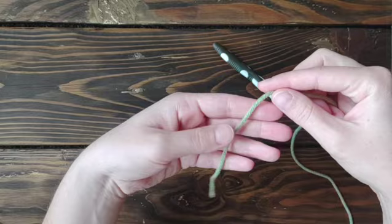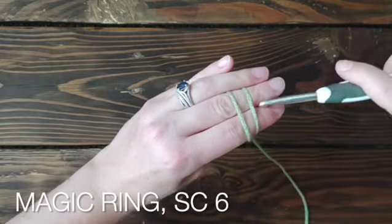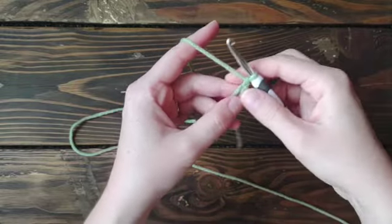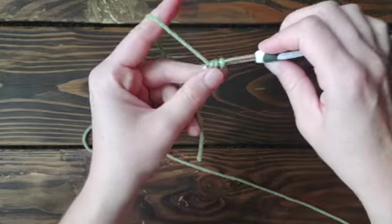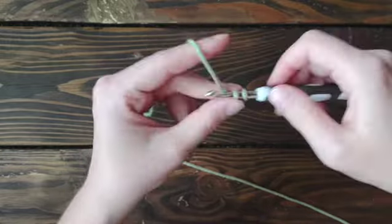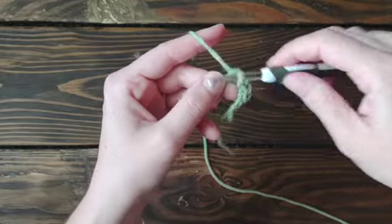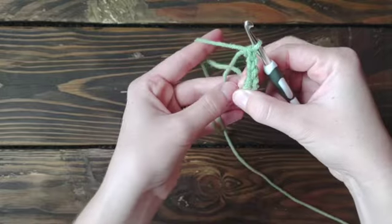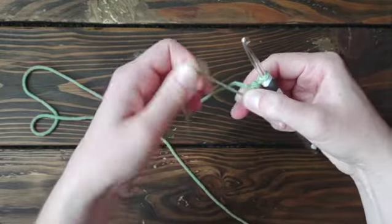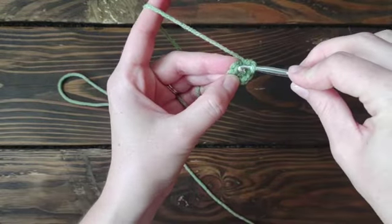To get started with the middle of our granny square, we are going to make a magic ring. We're going to chain one, then single crochet for a total of six — one, two, three, four, five, six. Then we're going to pull our yarn tight and slip stitch into that first single crochet.